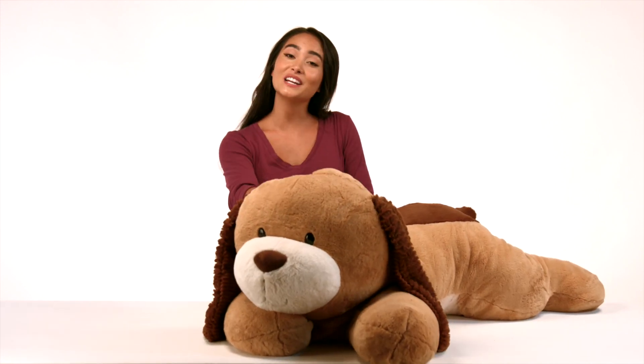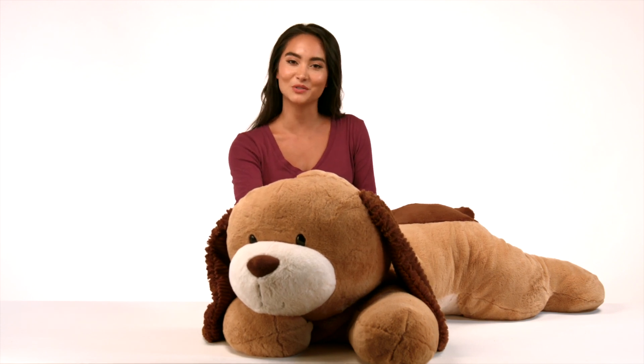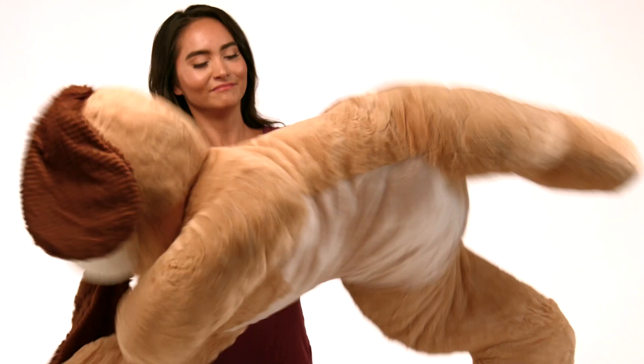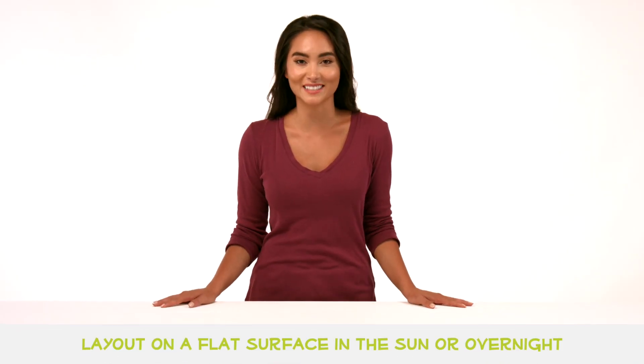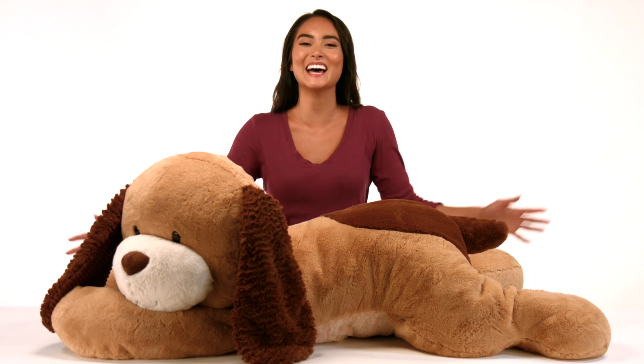If you'd prefer not to utilize your dryer or do not have an easily accessible dryer, give your Squoosh to Poof a few strong shakes and lay it out on a flat surface, preferably in the sun or overnight, and poof — it's that easy.